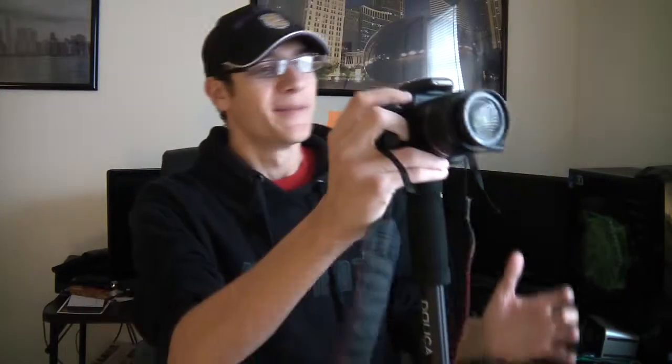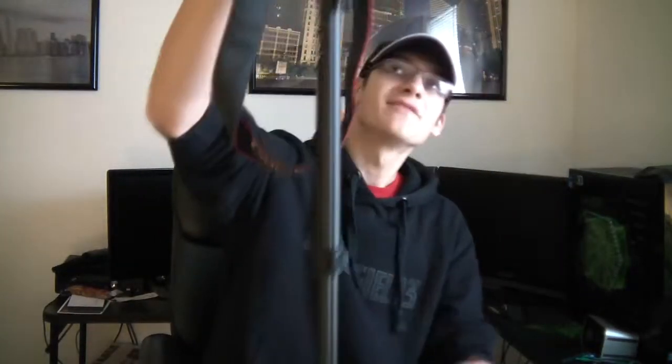If you're shooting up high — say you're a sports photographer at the end of a game with a big celebration — you hold the camera up and you can't see it, but it's taking photos. With this you can see it using live view mode. So it does help. It is a convenience.